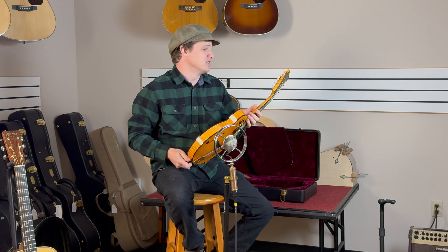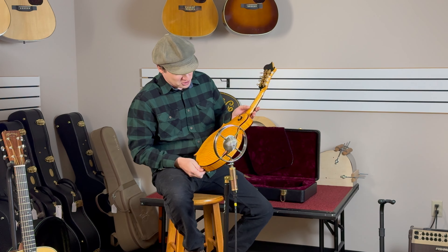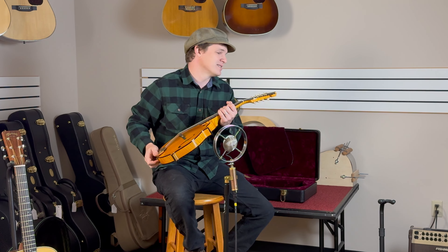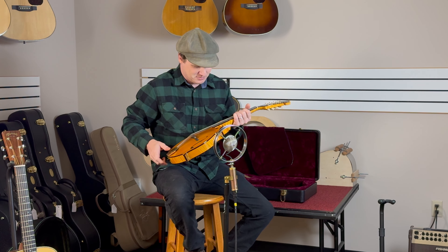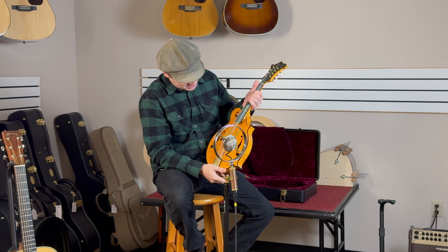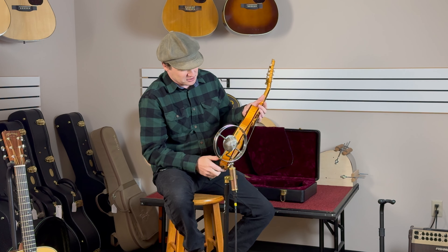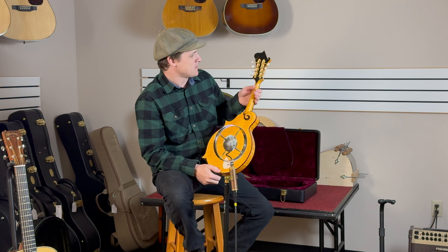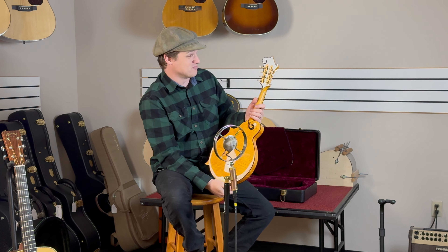It's not often that I get a chance to play something quite so spectacular as this Gold Rush Gibson Mandolin — one of the master models, David Harvey build. Such a tasteful appointment with this inlay on the peghead and of course the bound fretboard, gold bridge, tortoiseshell binding on this beautiful maple back and sides. And we got the stinger on the back of the peghead against these satin gold tuners. Very cool.